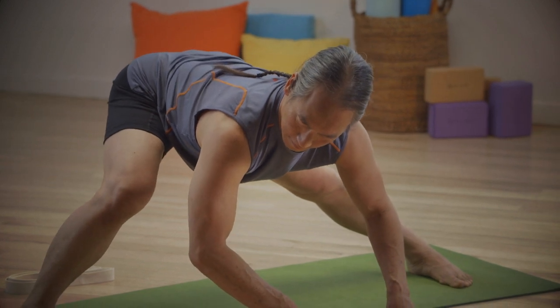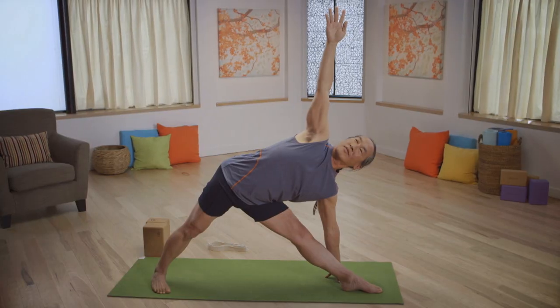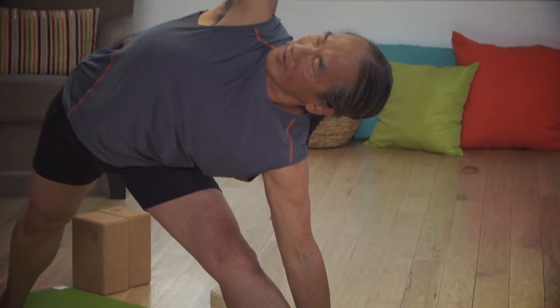Yoga for Flexibility is something that we all want. It's the ability to move easily, like water, in any situation.